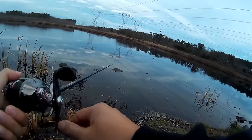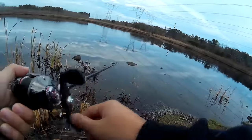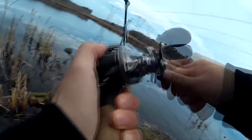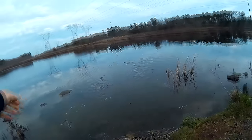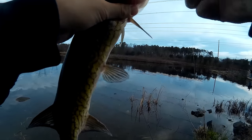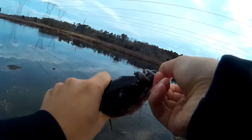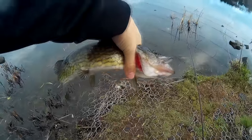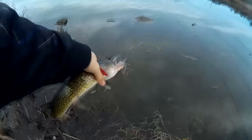Here it goes, here we go — fish on! Alright. Look at the colors, there it goes. Let this guy back in. About a foot, a little more.